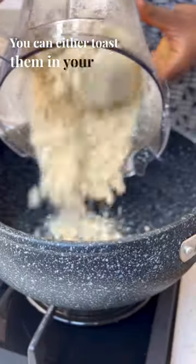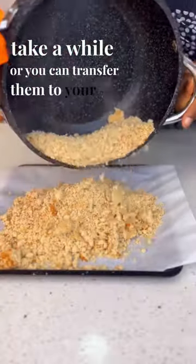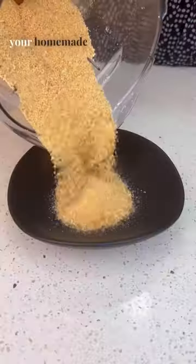You can either toast them in your pot, which is going to take a while, or you can transfer them to your air fryer or your oven for them to toast. When it is toasted, give it a final blend and there you have it — your homemade breadcrumbs.